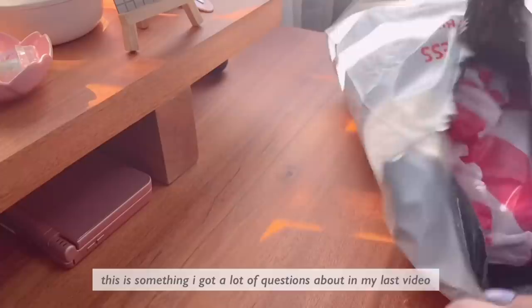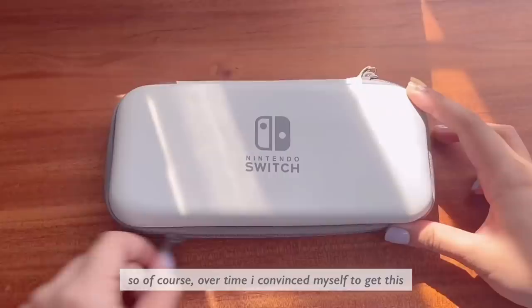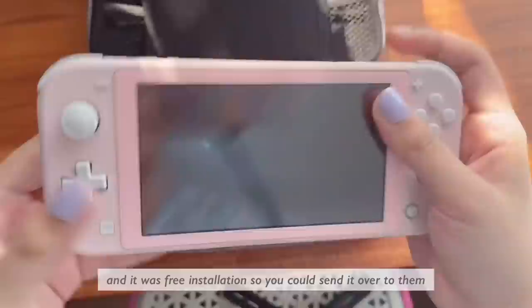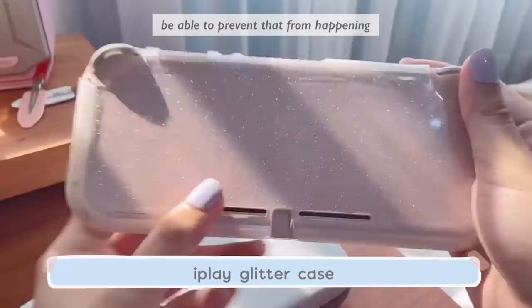This is something I got a lot of questions about in my last video. While I really love the color of the yellow Switch light, pink is still my number one, so of course over time I convinced myself to get this modded. Here's my Sakura pink Switch light from Mods PH. Everything in total was around $40, and it was free installation so you could send it over to them. I am a little bit concerned about the color fading, because that's what happened to my pink Joy-Cons — hopefully I'll be able to prevent that. Crossing my fingers.